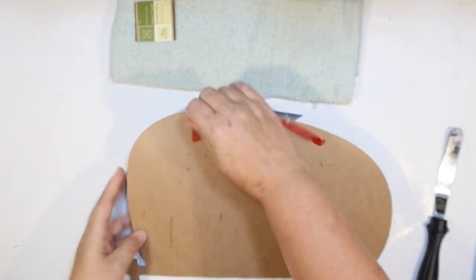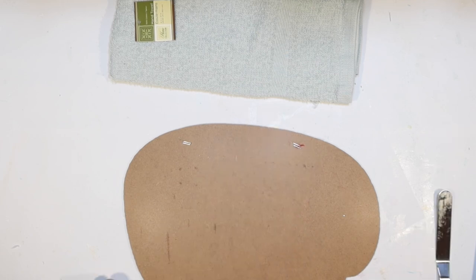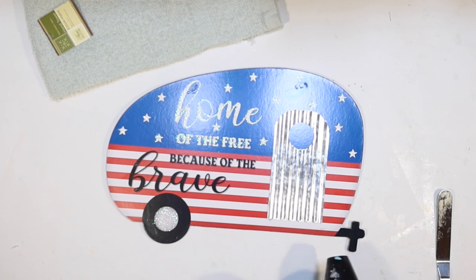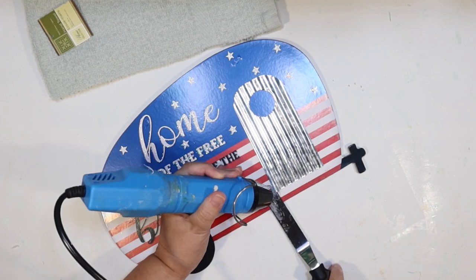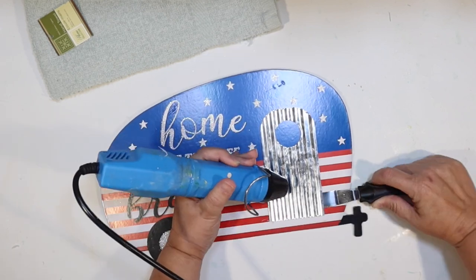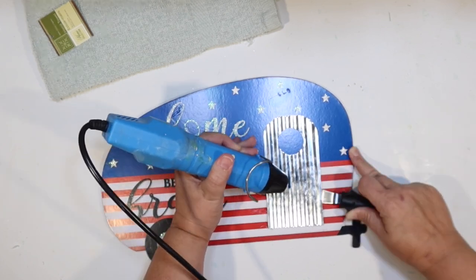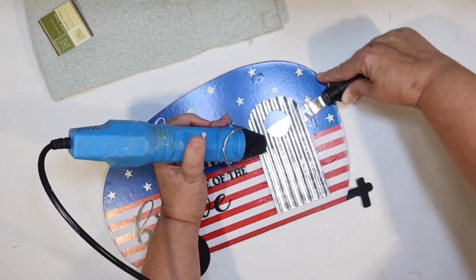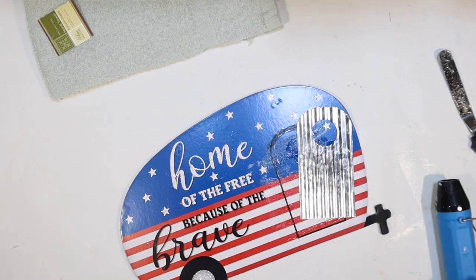I just picked up this little camper 4th of July sign at Dollar Tree. A lot of my Dollar Trees still have a little bit of 4th of July stuff left, but I think they have these for a lot of seasons so you might already have one. I want to save the little galvanized metal door on here because that's super cute. I thought we could remake this little camper and make it really cute - lots of soft colors and textures to make it like an old-fashioned camper special.